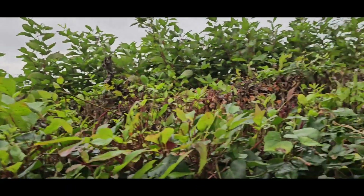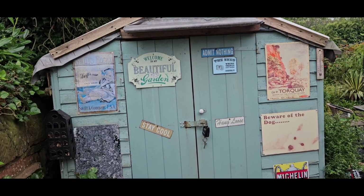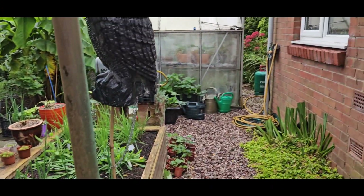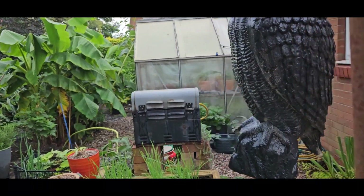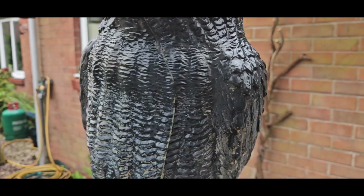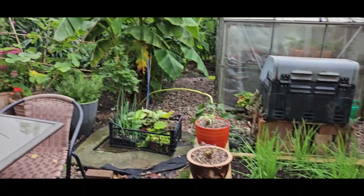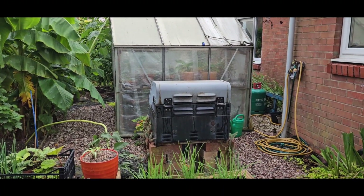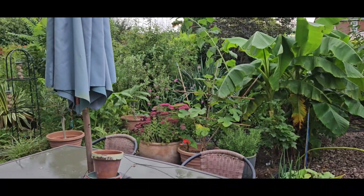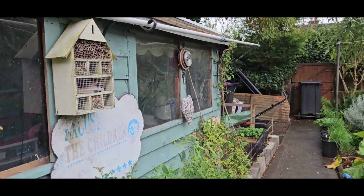Well, hello and welcome to the garden. I'll take you out for a little spin. This is the front of the shed which has just been revamped inside a little bit, and a good old greenhouse there, not forgetting Mr Owley there. Recycled barbecue onto blocks because the legs broke, and you can see the front of the shed.